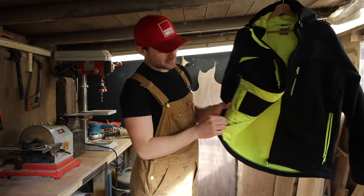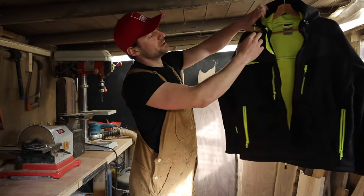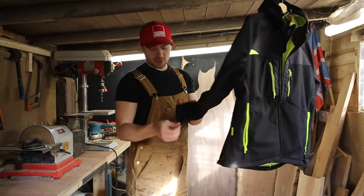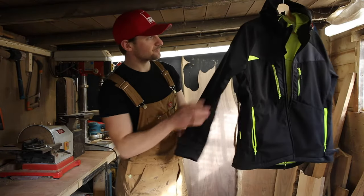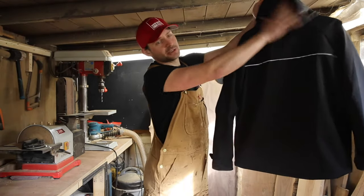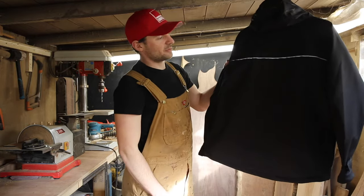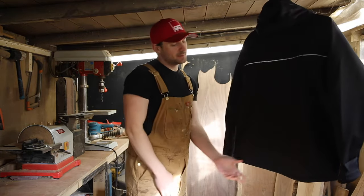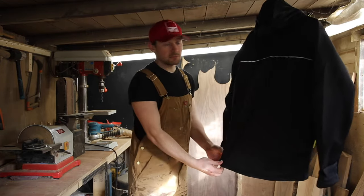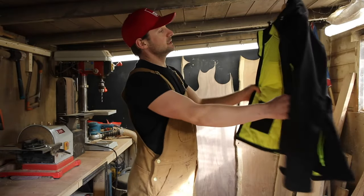It's got an adjustable draw cord waistband as well as an adjustable draw cord hood and collar. It's got a rigid chin guard, velcro adjustable cuffs, and an ergonomically designed hood to make it a little bit more comfortable. It also has reflective piping across the back to make it safe to be seen from the rear, and a curved rear hem to stop the jacket riding up.